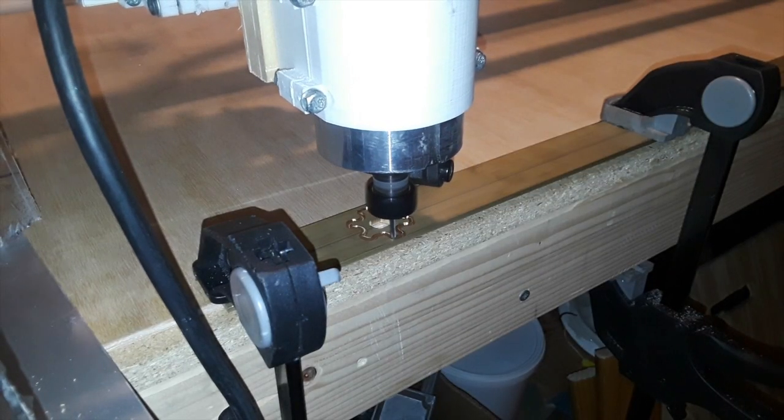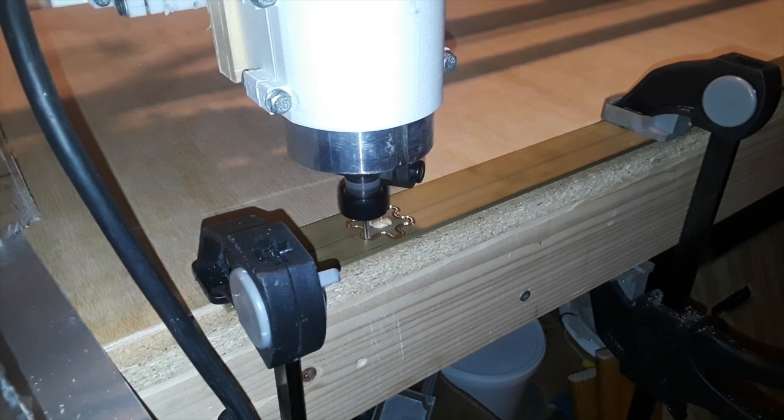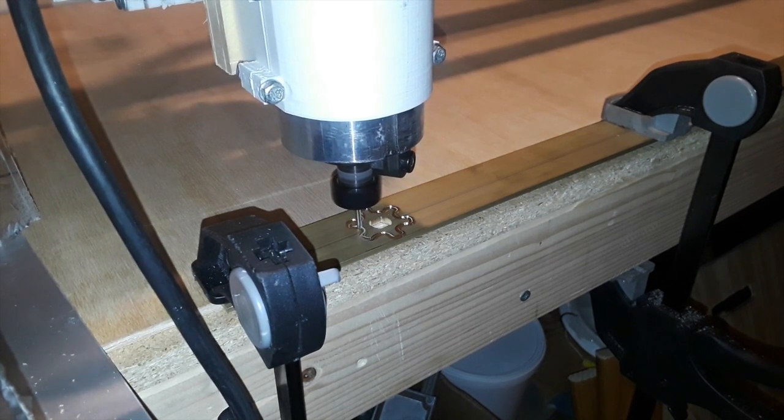Overall, I'm pretty impressed with how my CNC router can now machine brass and aluminum. I hope you guys enjoyed this video. Make sure to like, comment, and subscribe. I'll see you in the next one.